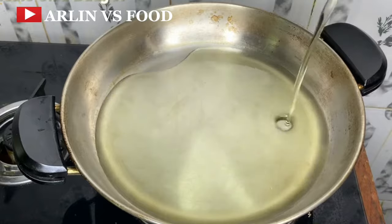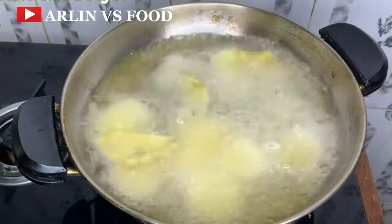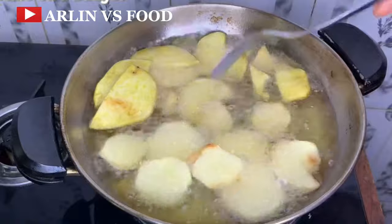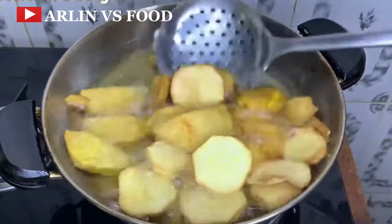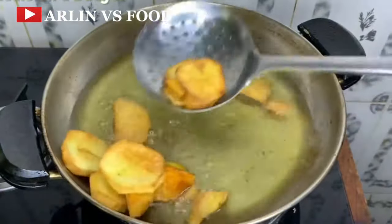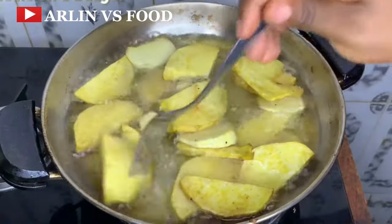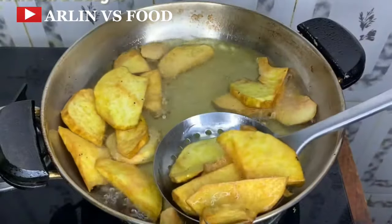Recipe number 9. In a pan, add enough oil to fry, and then add some sweet potatoes we have cut up. Allow this to fry — sweet potato also takes longer to fry, so make sure your fire is on medium. Keep flipping the sides — you don't want it to dry out and you don't want it to burn. Once this has been fully cooked, take it off the fire.